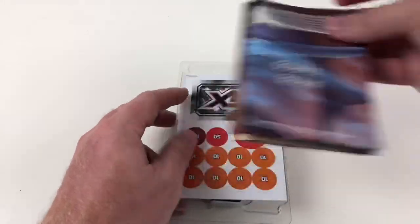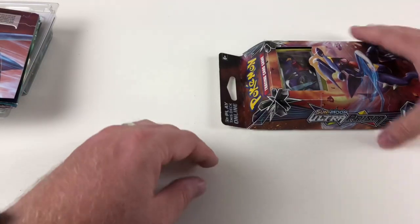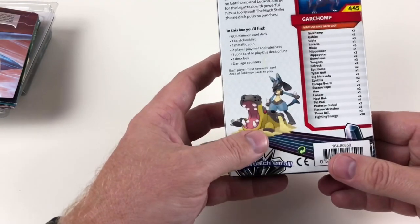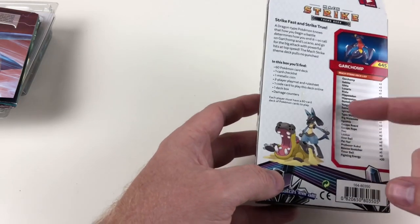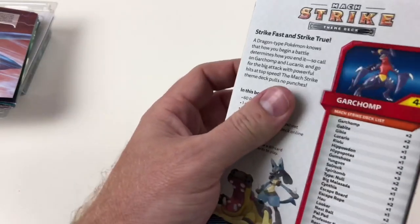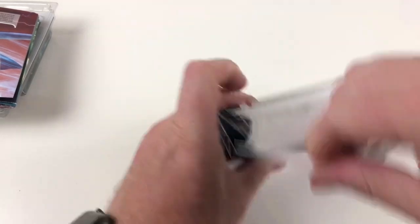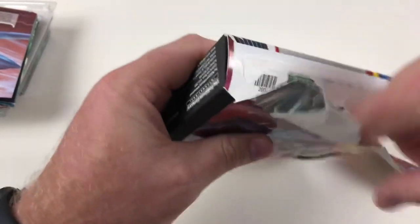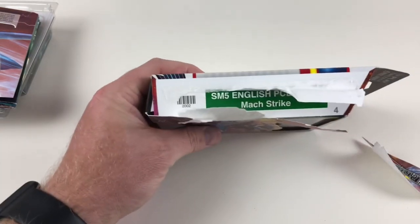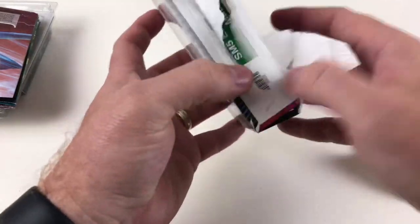Now I'll show you the second deck from this collection. I'm not going to go through it all again in the same detail, but here we go — this is the Sun and Moon Ultra Prism Mach Strike theme deck. Like I said, this is a high speed, powerful attack deck. It shows you all the cards available in this set on the packaging. When you open it to the side, it tells you it's a UK packet — made for the UK here, SMB English PCD Box — so you know that's going into the English market.